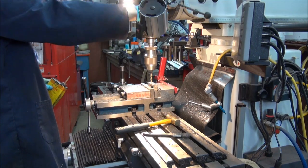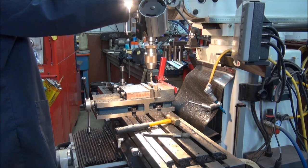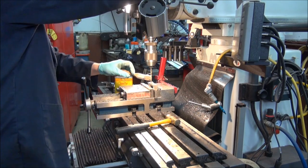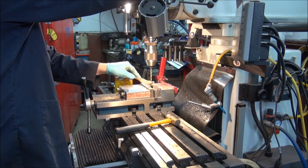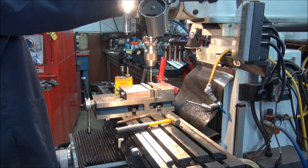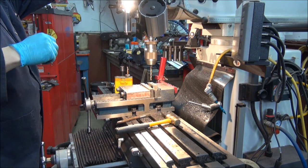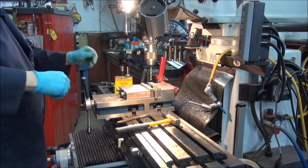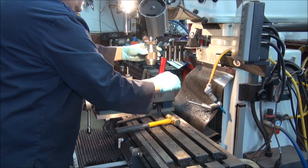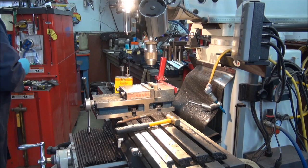I guess watching somebody machining on video is like watching paint dry, but I'll show you a little bit of it — otherwise you'll say how come you didn't show me that. Plus got to try to take up some time on the video. And that's it for that — I can take that drill out. There you go, that's a nice clean hole.